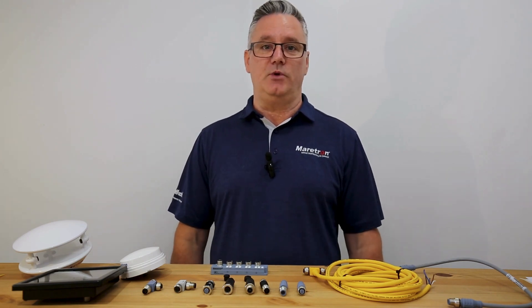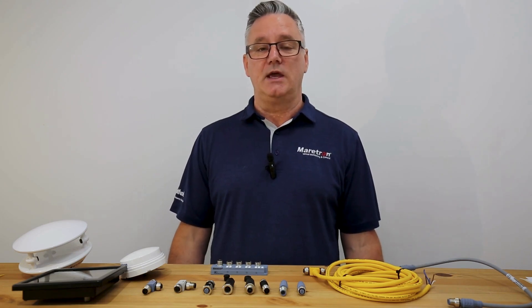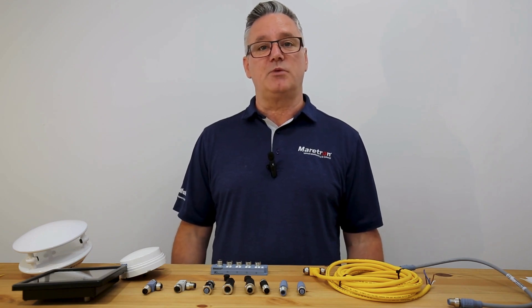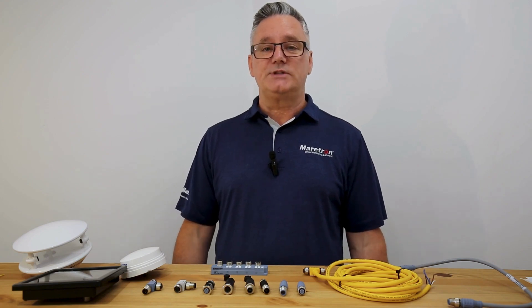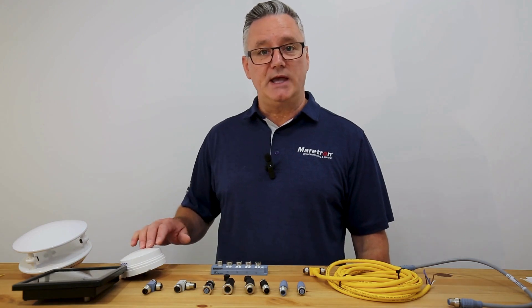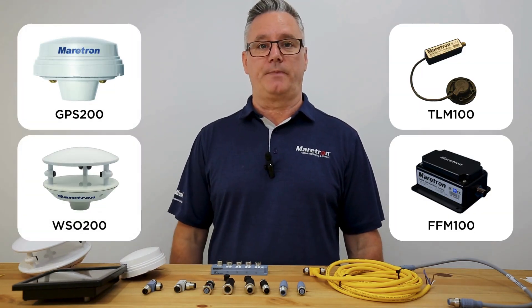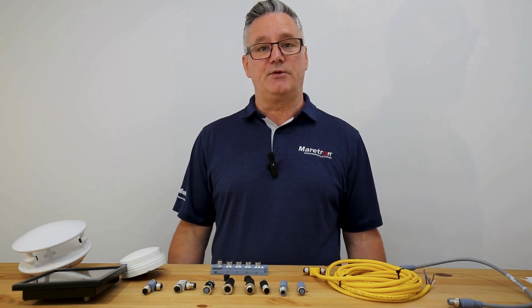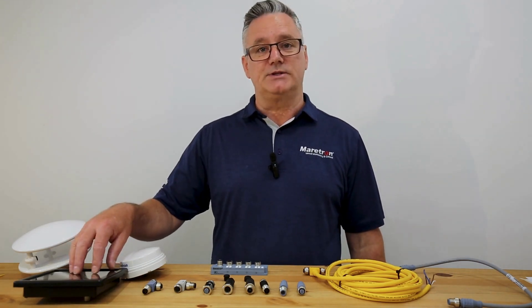So the first thing is: what is a network and why do I need a network? An NMEA 2000 network is — you can think of it like a highway, a highway of data. It's a network where you connect multiple different sensors onto the same network so that they can be viewed easily on an NMEA 2000 display. Some of those different types of data are GPS, wind, tank monitoring, or engine monitoring. Once you've got all of that data together onto the NMEA 2000 backbone, you can then view them via an NMEA 2000 display.